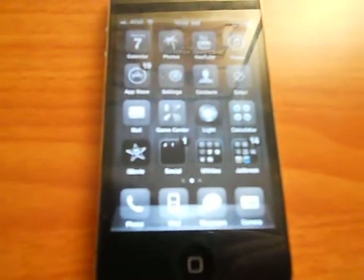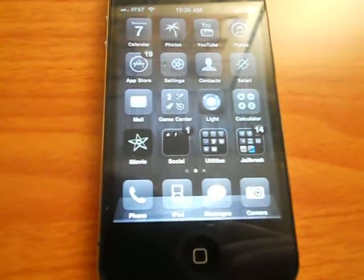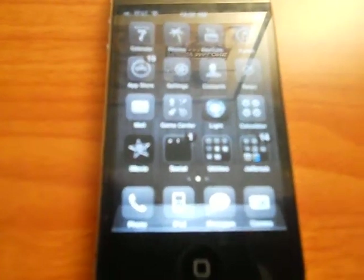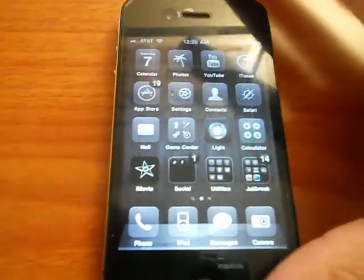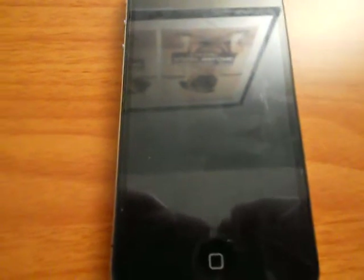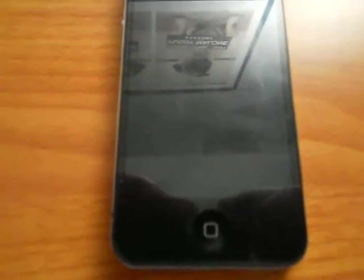Hey guys, I'm TimTheGreat here, and today I have a video going over my favorite Cydia Winterboard theme of all time, which will be GlassClart HD. This video has been requested for a very long time, and so I'm finally going to be able to do it right now.